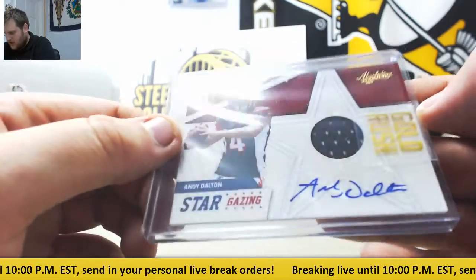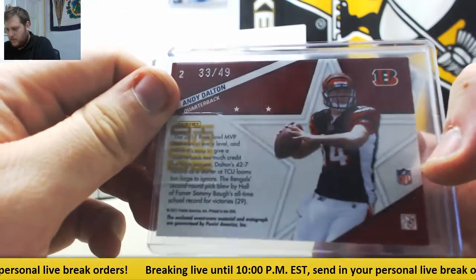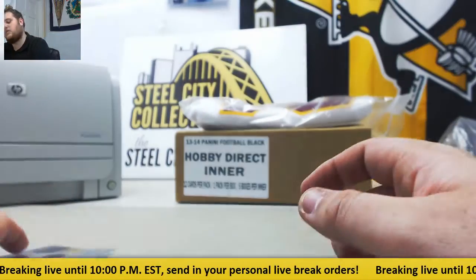And Andy Dalton, Jersey Swatch Auto from 2011 Absolute Football. That's another rookie right there. 33 of 49, Rookie Jersey Swatch Auto, Andy Dalton. So nice. Two nice rookie cards right there.